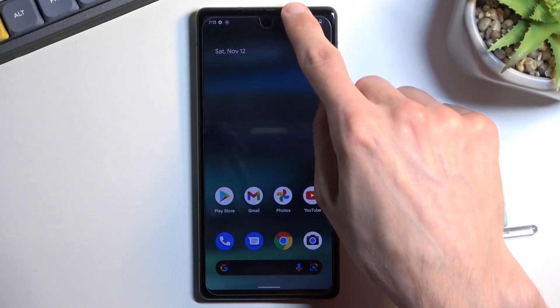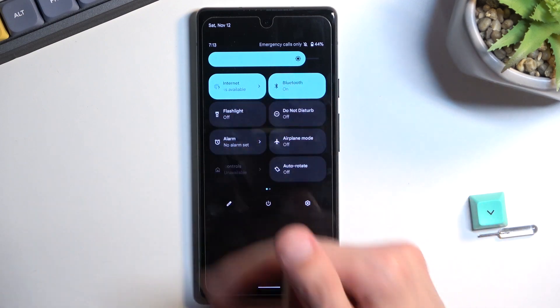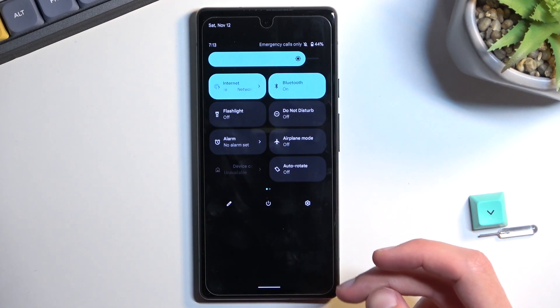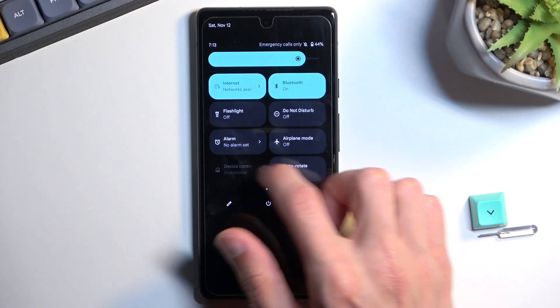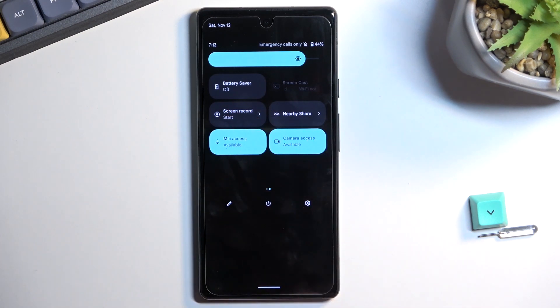To get started, pull down your notification panel and expand the list. Somewhere here you should find the power saving mode. If it's not on the first page, it could be on the second one — which for me it is, as you can see. This is the default orientation of all the toggles, so hopefully you can find yours in the same exact place.